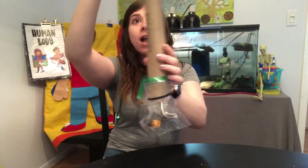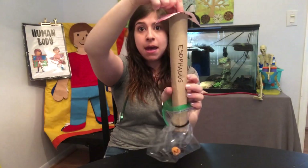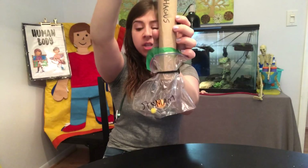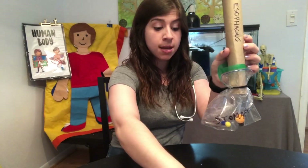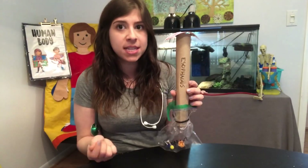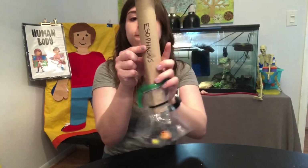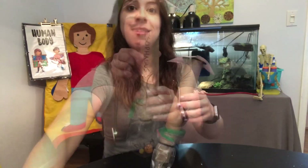You could keep feeding your patient as much as you'd like and watch the food travel down the esophagus into the stomach, just like that. And if you don't have these tiny balls at your house, I've used Cheerios before — if you have a box of cereal you could use Cheerios to feed your patient. Or beads, or really anything small enough to fit down this paper towel roll. That is how you make this week's patient.